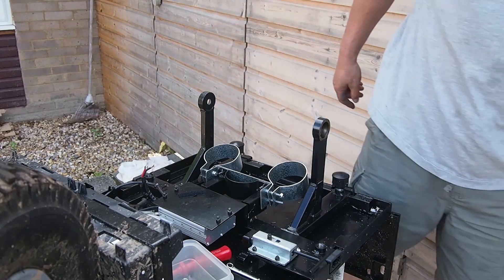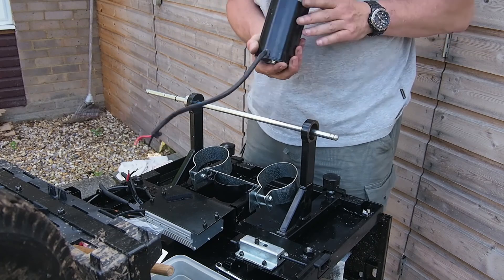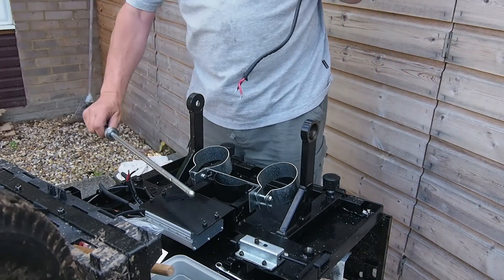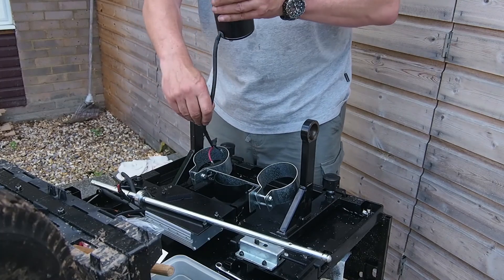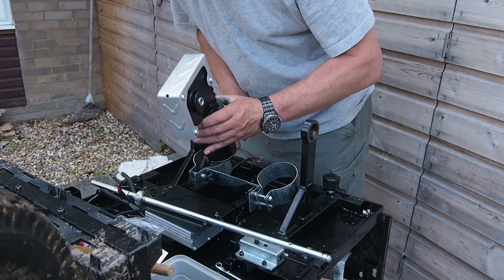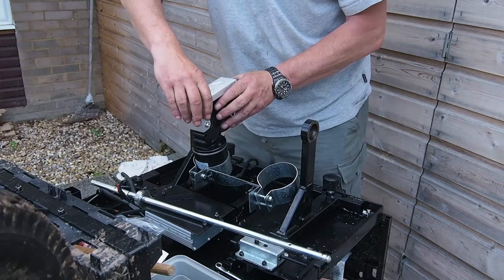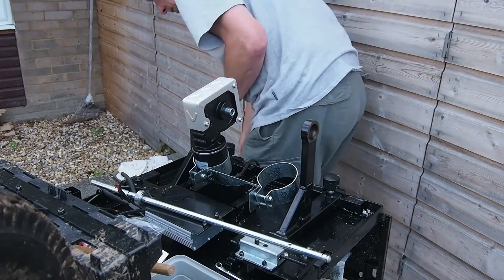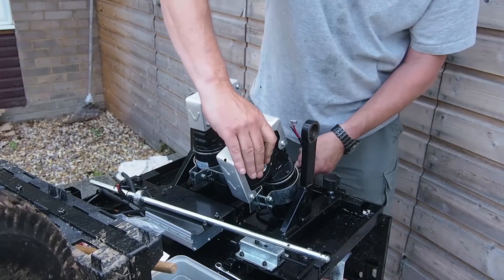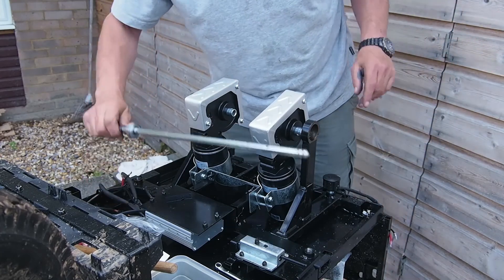Now we're going to put our motor on. You'll notice that there's a lead coming out of the motor. You'll also notice there's a gap at the front here. Poke the wire down through the mounting, using the gap at the front so you don't pinch the cable. Put the motor in and twist it around into its correct position. Same idea for the other motor - poke the wire down, put it in kind of the wrong way around, then twist it round. Doesn't matter which way.